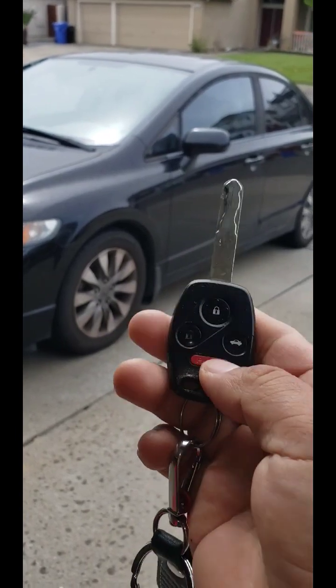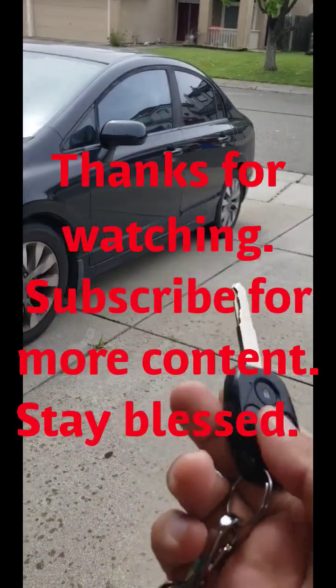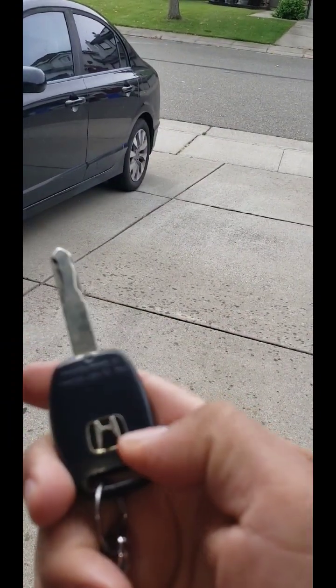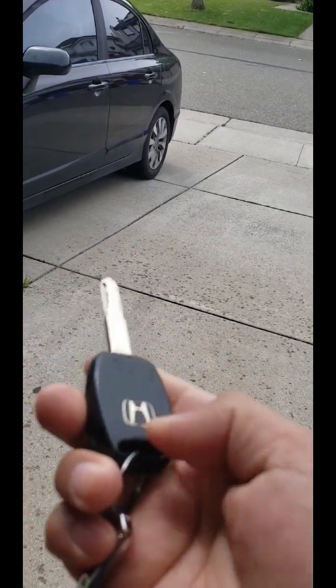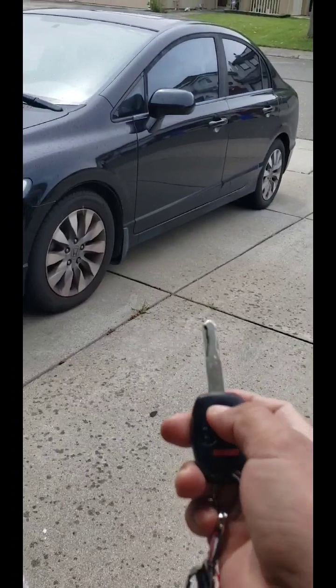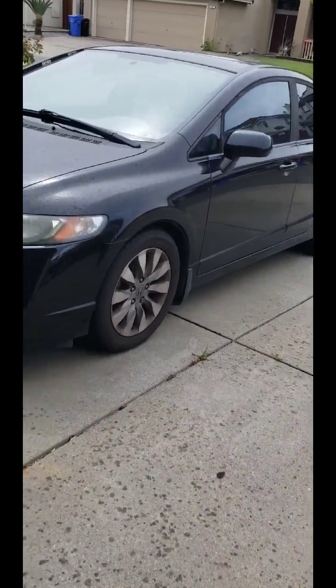That's how you replace your battery on the Honda Civic, and also the CR-V and Honda Odyssey — pretty much anything is the same. Sometimes what changes is the battery type, but for the Honda Odyssey all I've seen is the CR-1616. If you don't know, just open it and you can see the number on the battery. That's how it's done. Thanks for watching.